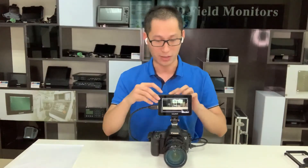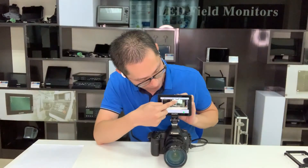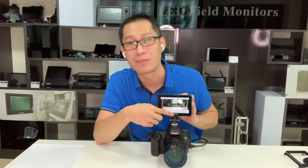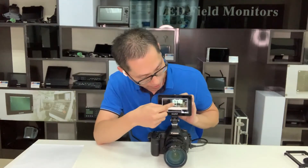Now, let's see our touch functions. If you want to call the menu, just swipe like this — up and down. When you tap up, the menu will show. If you tap down, you can see the menu is closed.